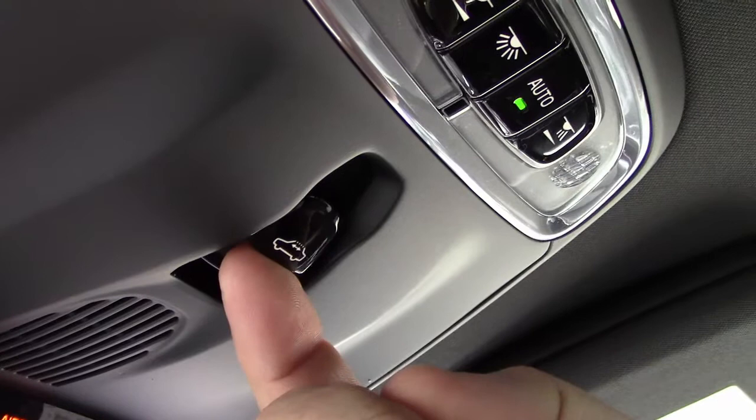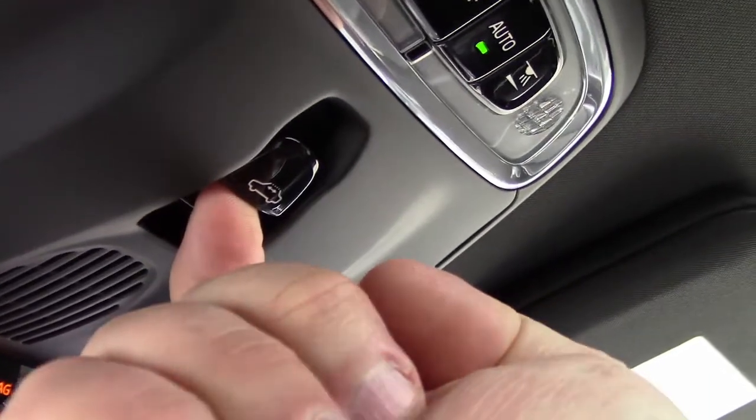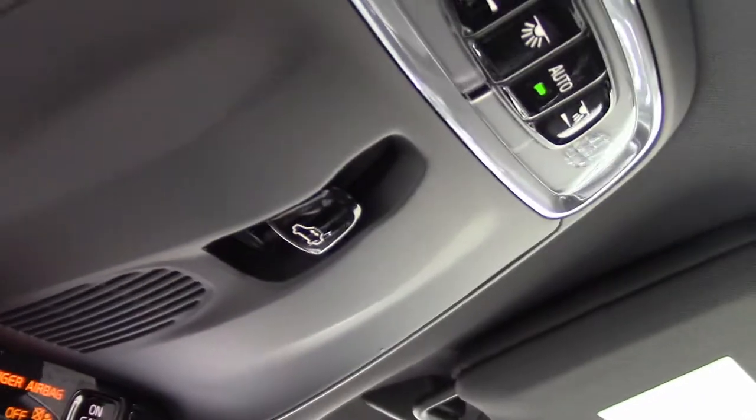Watch how I can pull back but actually be putting enough upward force to move the switch to the up position. Watch the difference here between back and up.